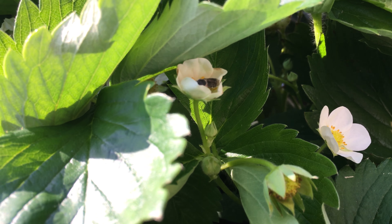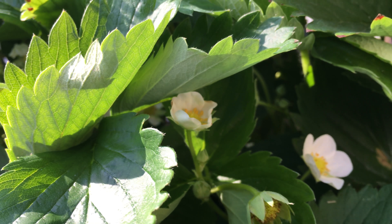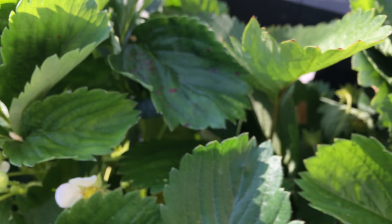Hey there. This little bee is pollinating the strawberry flowers.